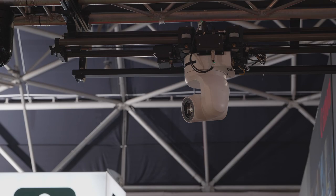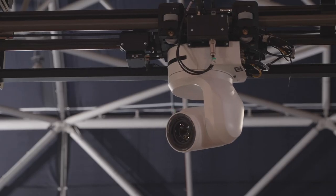Hi, I'm Paddy Taylor from MRMC and I'm here on our stand in Hall 11 at IBC 2022. We've got a lot going on — we've got some big robotics, we've got the QRS rail system running over there, underslung from the truss with a UE150 Panasonic PTZ camera.